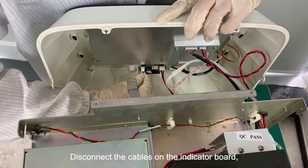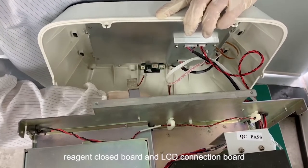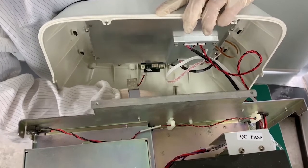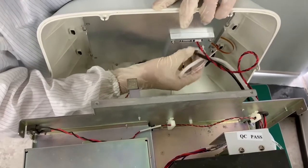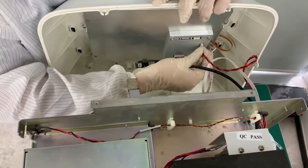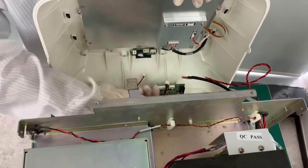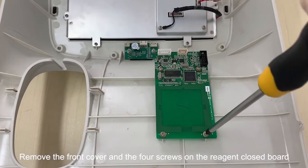Disconnect the cables on the indicator board, reagent closed board, and LCD connection board. Remove the front cover and the four screws on the reagent closed board.